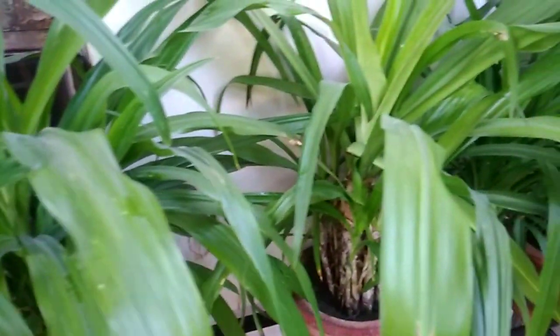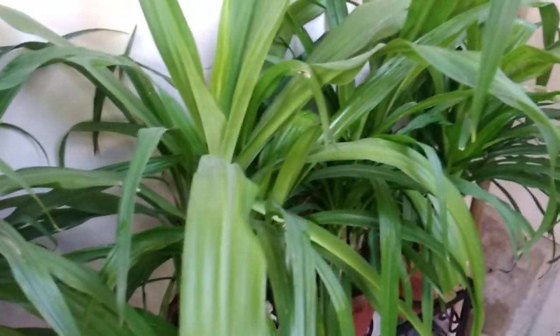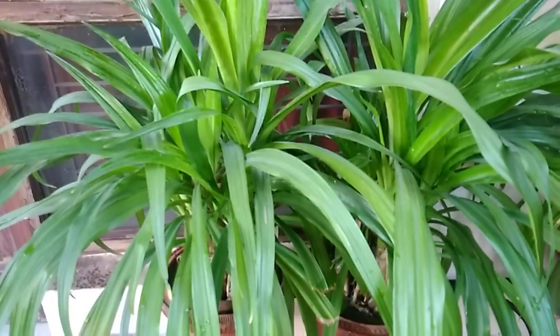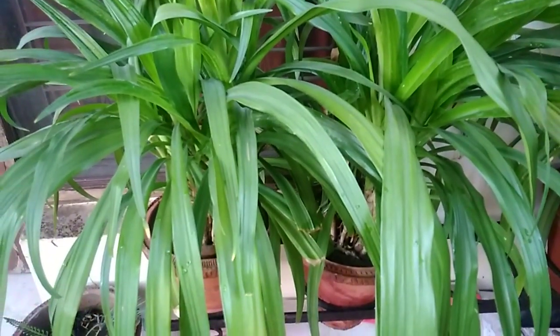It can stay in the pot for a very long time — even when the pot is fully root-bound, it still grows. It's a very strong and sturdy plant. It can survive in harsh conditions; even if you forget to water for two or three days, it survives, as it has nutrients stored in its roots.